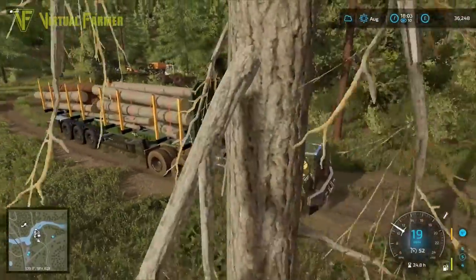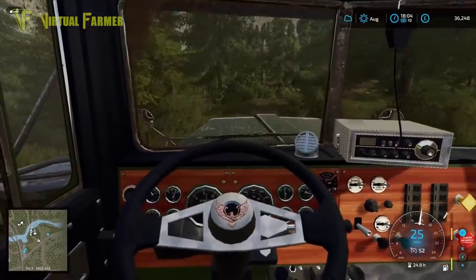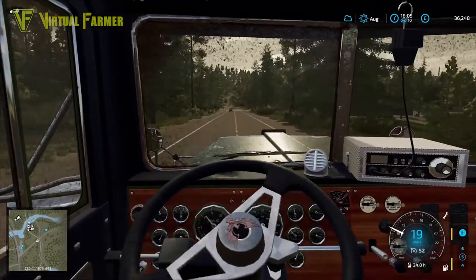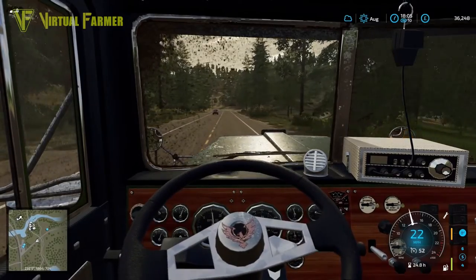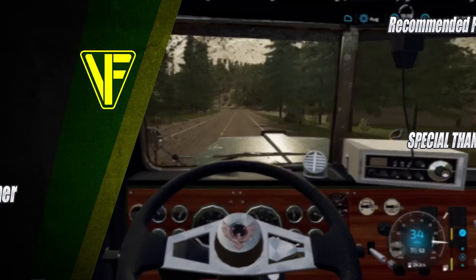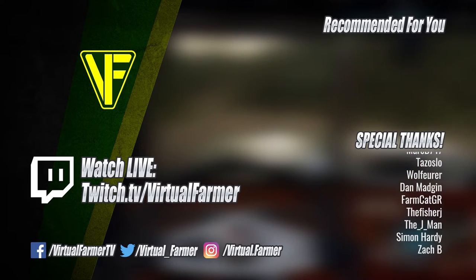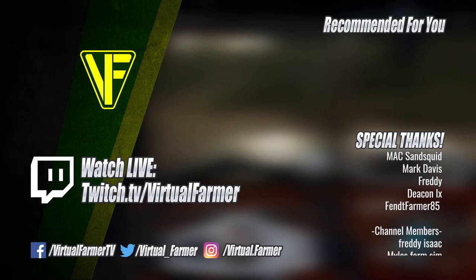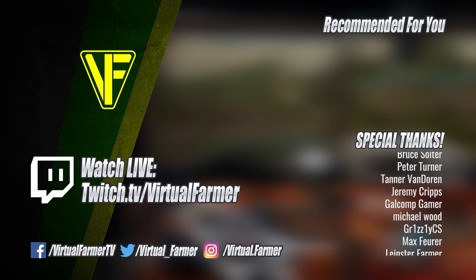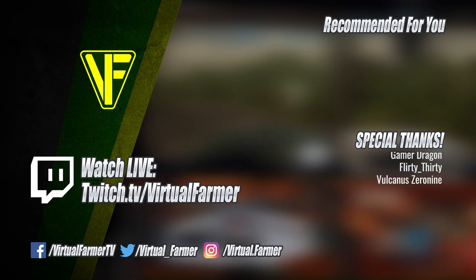This is going to be good — I'm going to go and deliver these down to the sawmill. That is all the work we're going to be doing on our logging here today on Silverrun Forest. That means all that remains is for me to say thank you for watching — I hope you've enjoyed this video. Please leave a like, drop us a comment, and give it a share. Special thanks to all my patrons and channel members — your support is invaluable. For more from Virtual Farmer, check out the links below, follow on Twitch to watch live, and subscribe and ring that bell. I'll see you next time, goodbye.